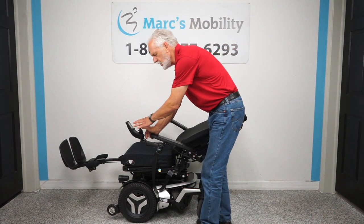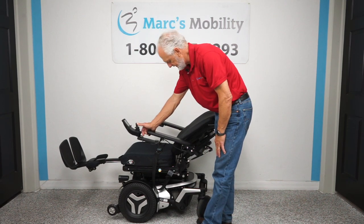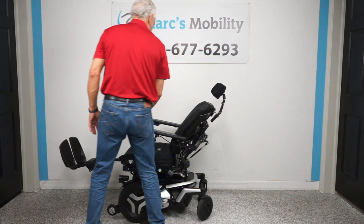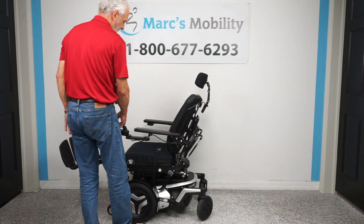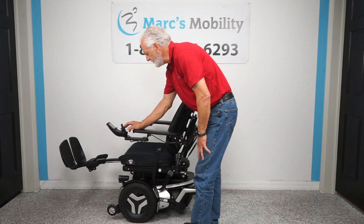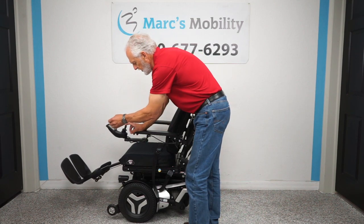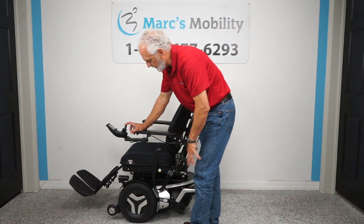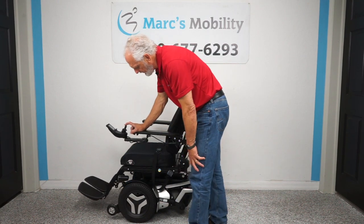The joystick is on the left side, but if you're right-handed we can put the joystick on the right side with no problem at all. Now bringing it back to a driving position and lowering the legs. The reason I'm always going backward is that different companies have different setups — on this chair everything's backwards. When you're outside, leave the legs out a little bit so you have more room for clearance.